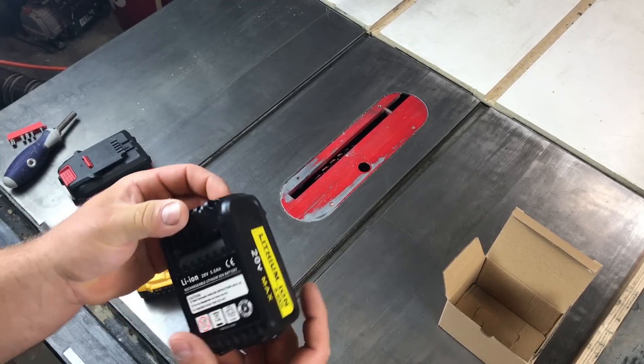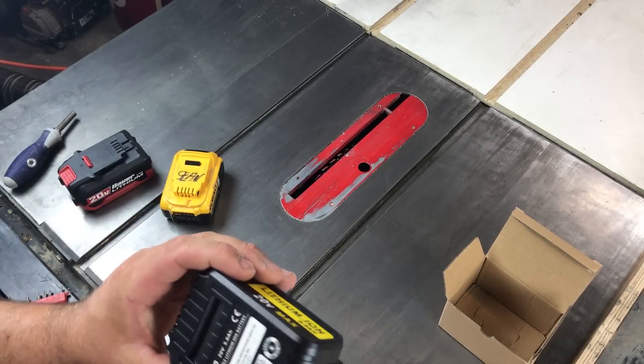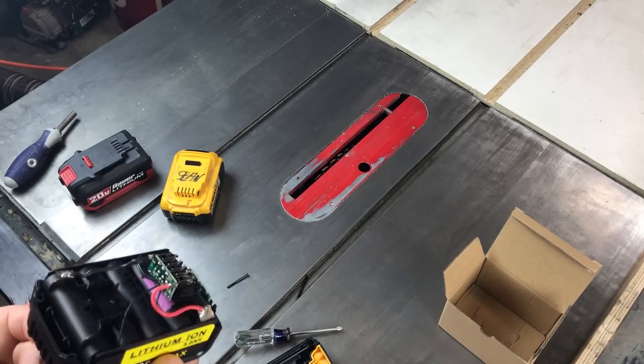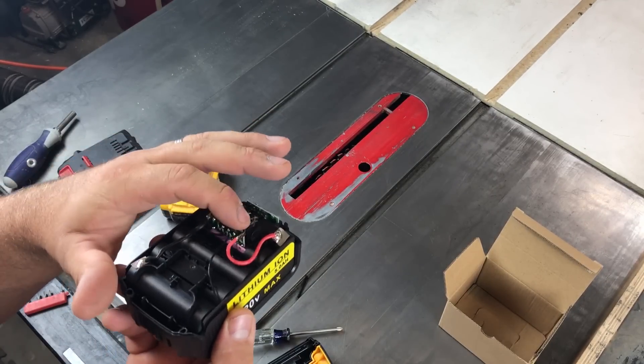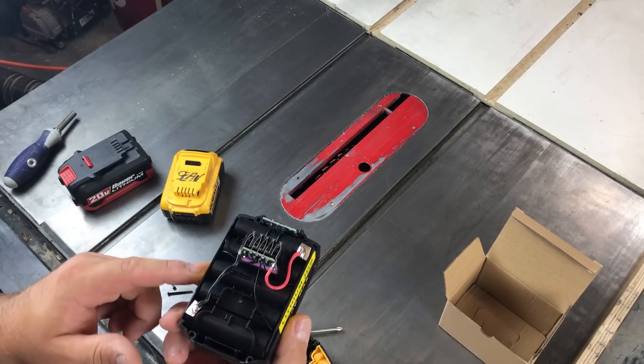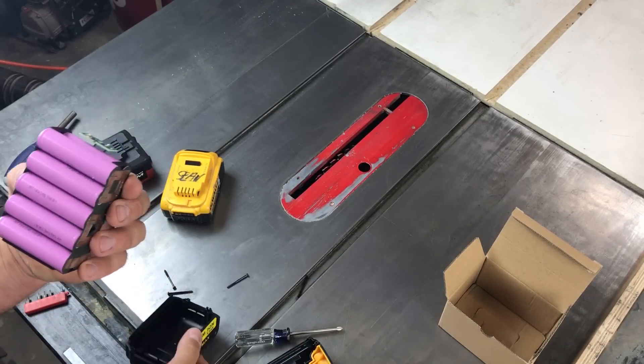Let's open it up and see what's really on the inside. First difference: Phillips head versus the security torx. Similar board to the DeWalt — it's got the wires going to the four groups of batteries. Comes out of the case a lot easier.